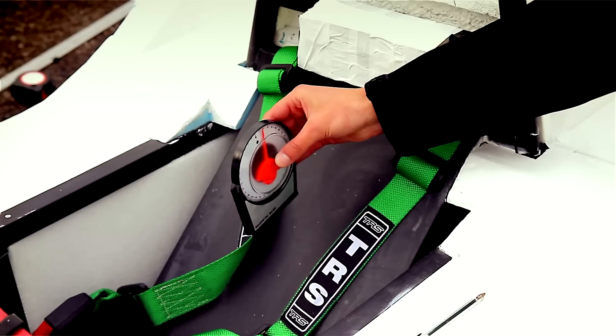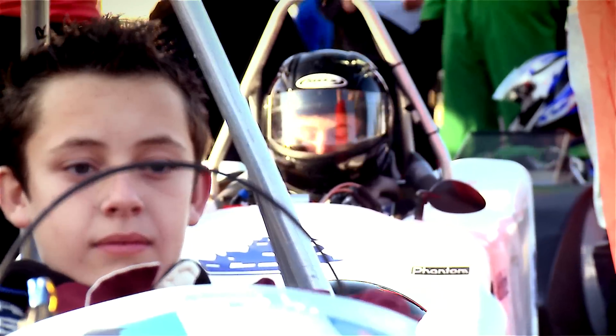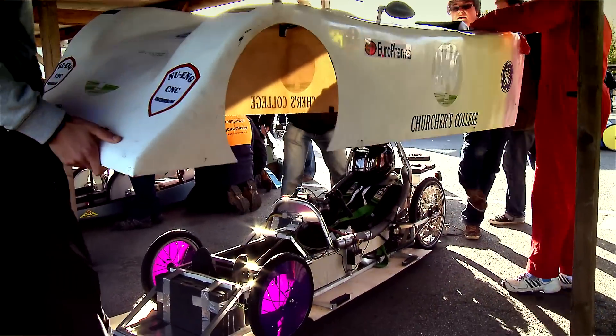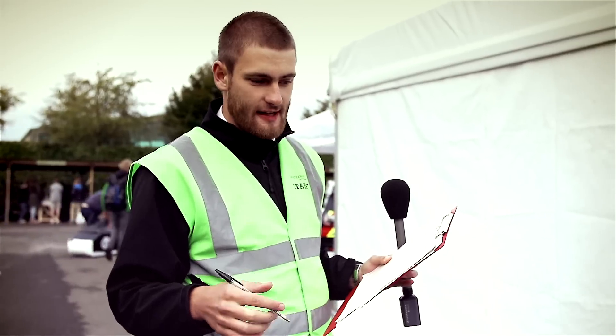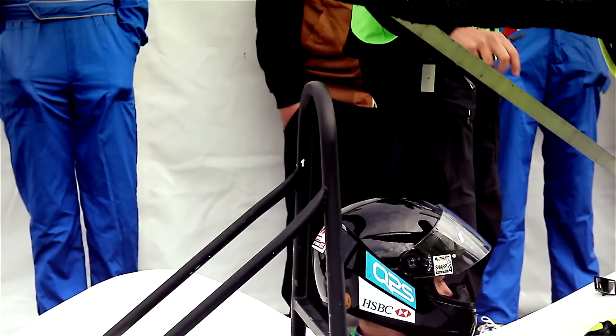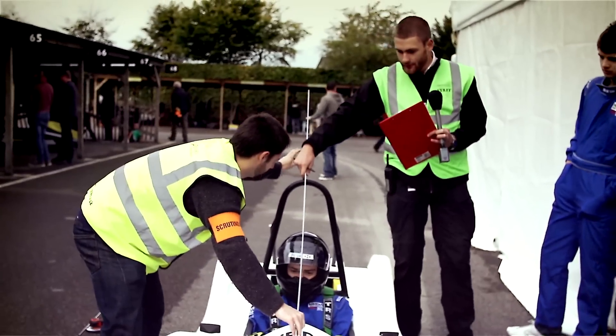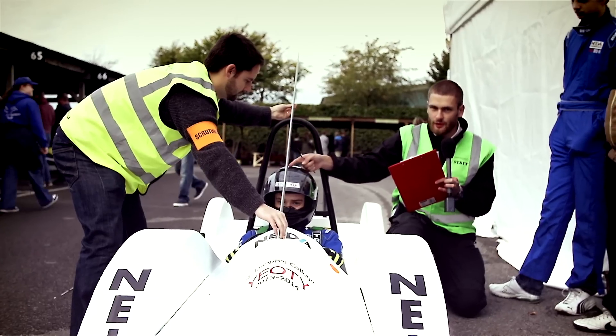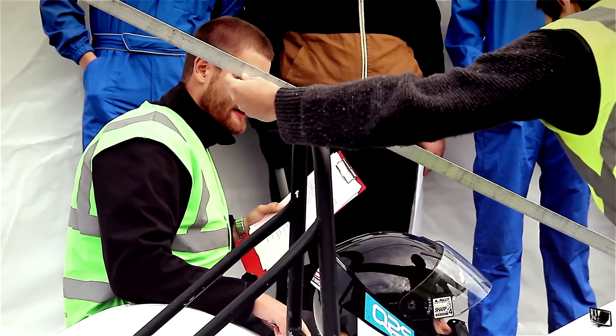They check that the seat belts can be tightened all the way, and they check that the driver's head is at the right angle to the front of the seat so they can see everything. We are checking the roll bar to make sure it's far enough above the driver's head to be safe. We get our stick onto the top of the roll bar and we're checking that the height between the roll bar and the driver is greater than 50 millimetres.